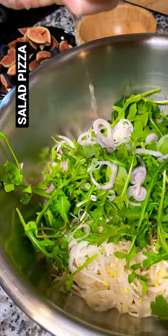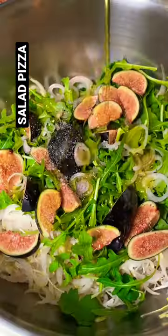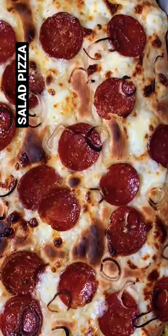Shred your endive, toss with arugula, shallots, lemon, figs, olive oil, salt, and pepper. Let your pizza cool for a few minutes and then top with that salad.